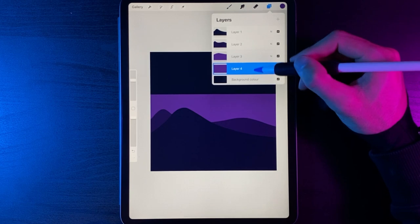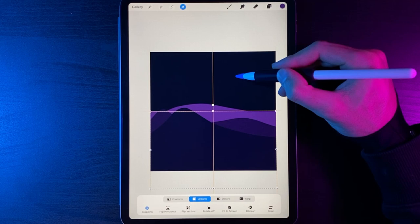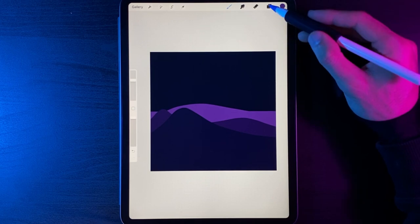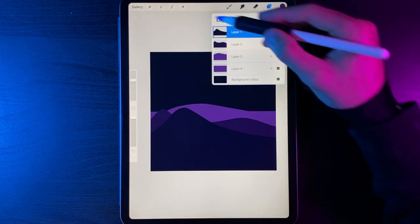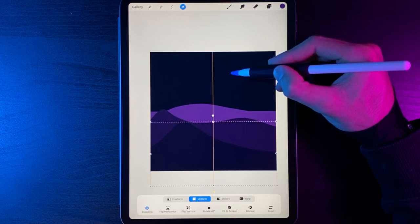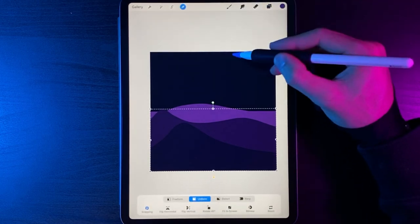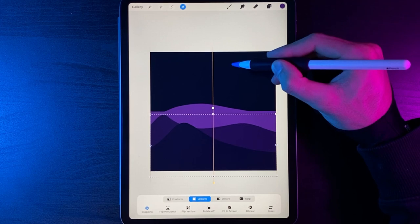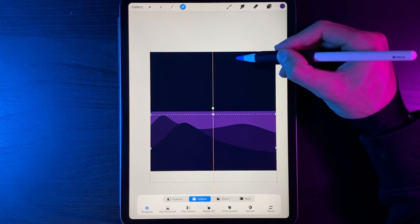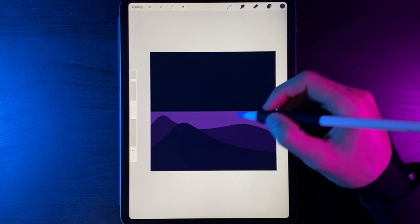Grab your horizon line and bring it down to roughly about halfway. Then tap your cursor and adjust your other layers accordingly. Grab your front hill and drag it down into position, then drag the next hill down, and then the final layer down as well. Now we've added everything into the area where we want our hills.